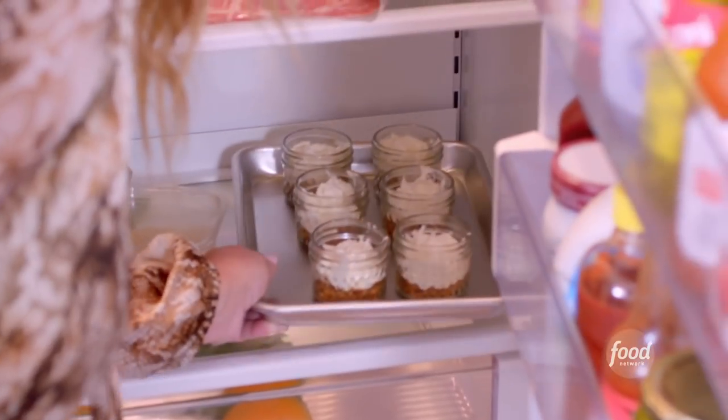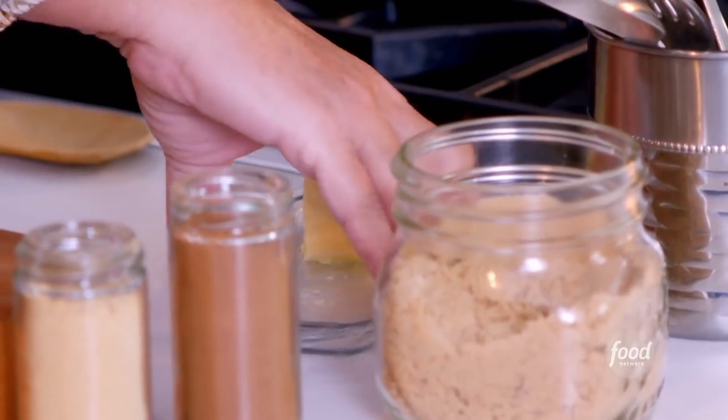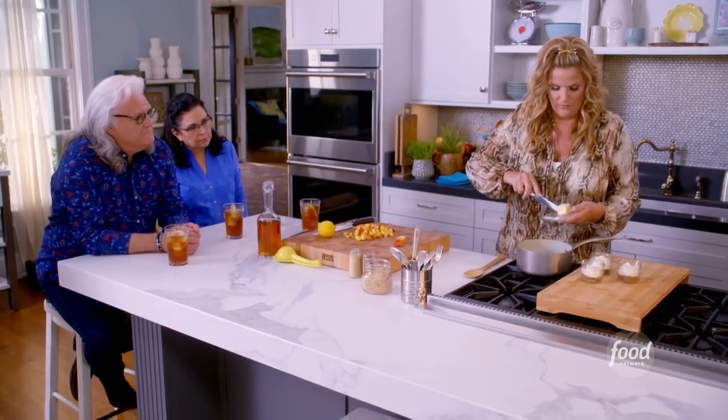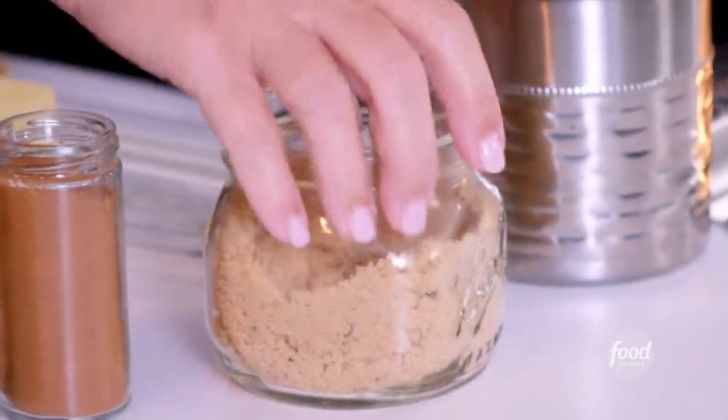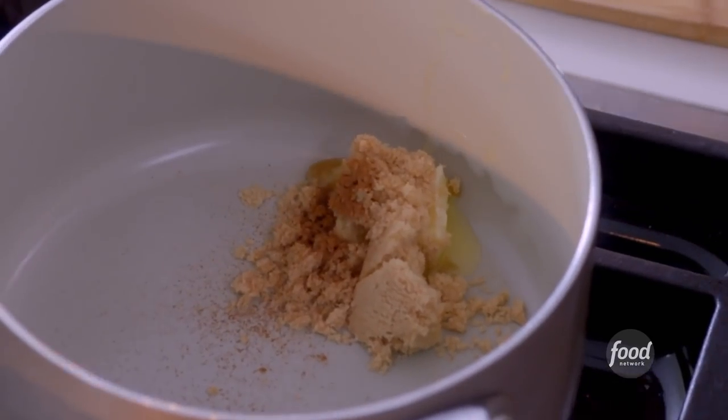They're going to be wonderful. And they're cute, and that's important. I'm just doing a peach and Kentucky bourbon topping for this cheesecake. I'm going to put in a tablespoon of butter and a tablespoon of brown sugar, just melt those two together, then a pinch of cinnamon and a little pinch of ginger.